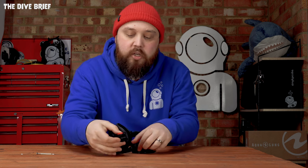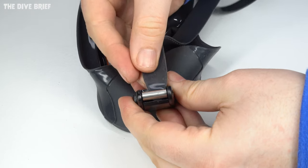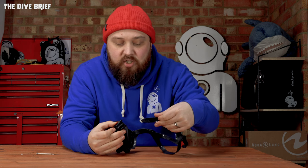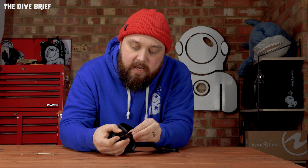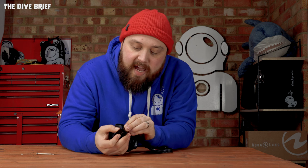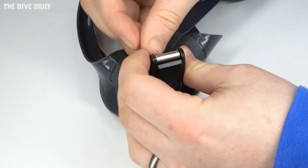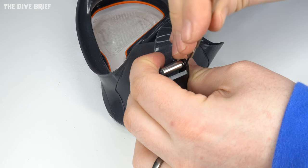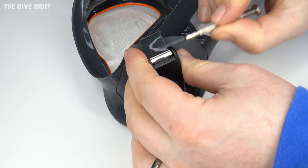I like to keep a small flathead screwdriver or a really small allen key around just to help hook it through the buckle. You're basically looking for a cylindrical barrel on the inside of the buckle - that's what you're hooking it around. Make sure the mask strap is the right way round: the ratchet side will be on the inside with the smooth side facing outwards. Push the tip behind that barrel and then angle it back towards the back of the mask.